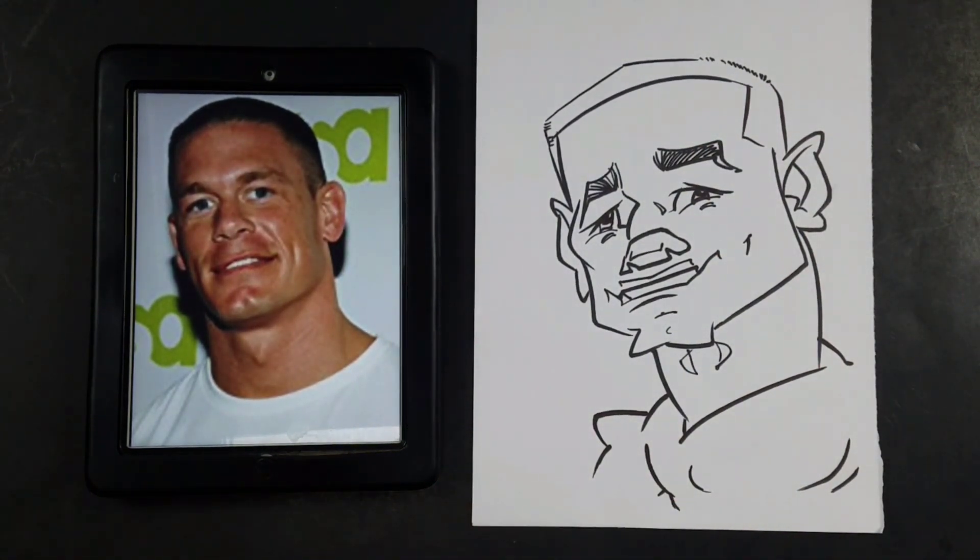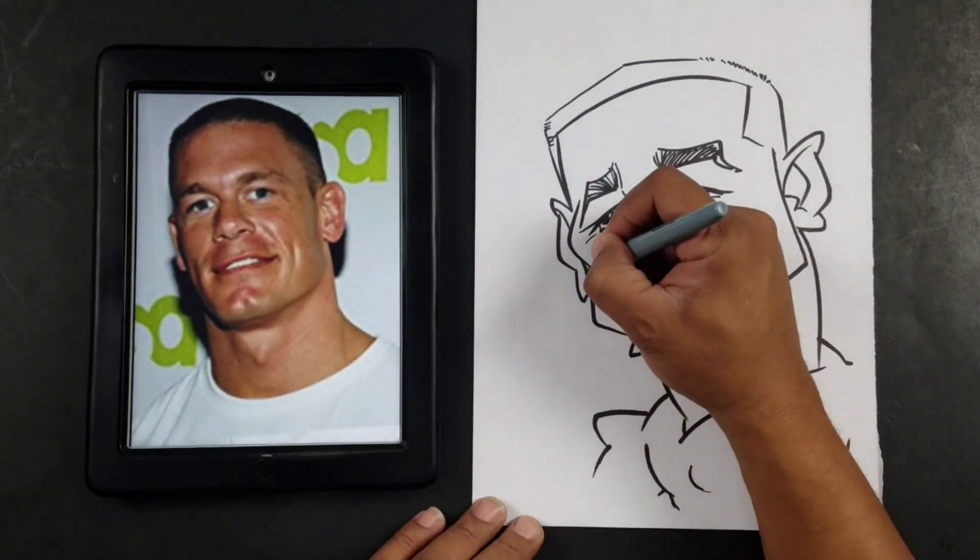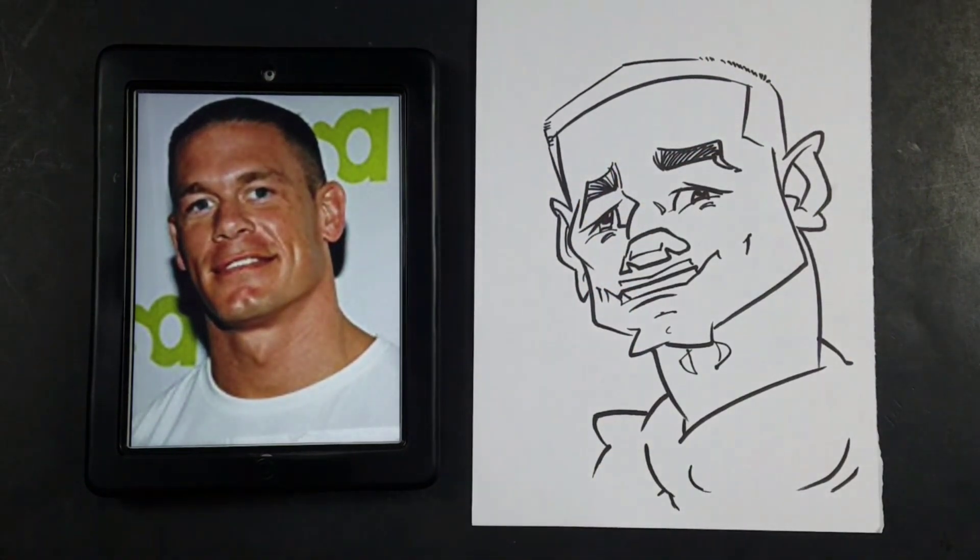All right, so the next thing I'm going to do is shade my drawing in, so I'll use a gray marker here.